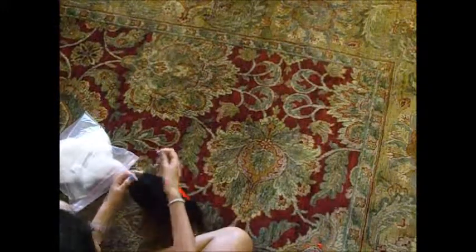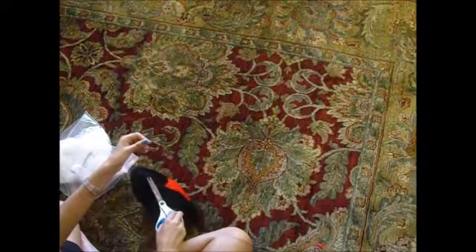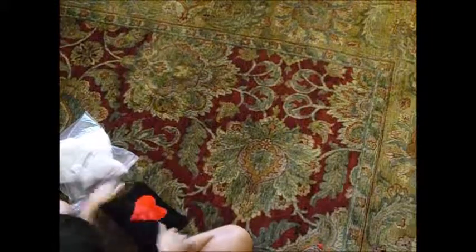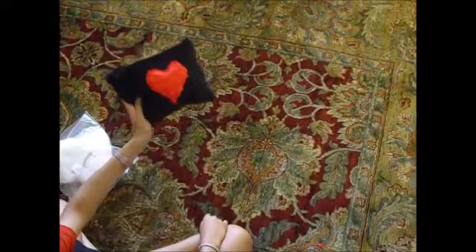Once you're done, tie the needle and thread, cut it, and you're done! There we go! Thanks for watching!